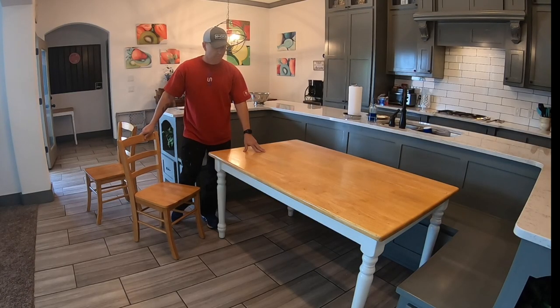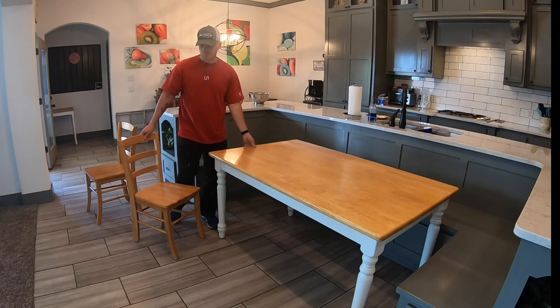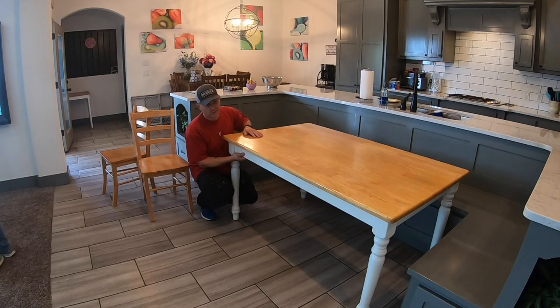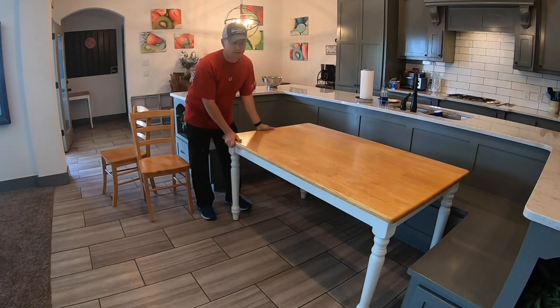The first step we're going to accomplish is to take off the top. We are going to flip it upside down since it's held to the apron with pocket screws, and we're just going to unscrew it and take the top off.